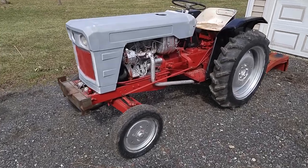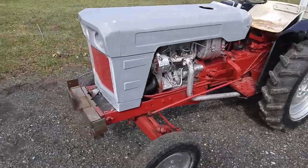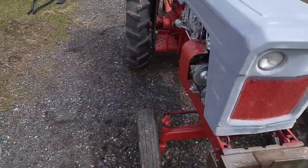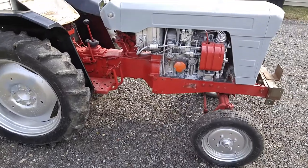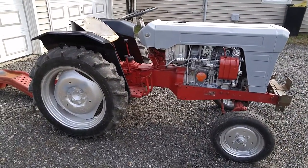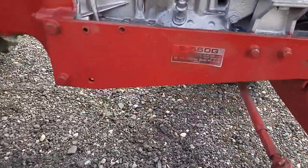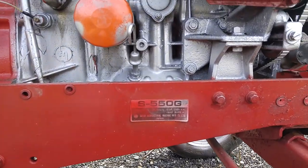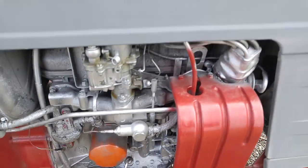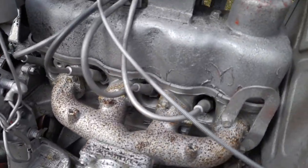This is my latest purchase in vintage equipment. We're not quite sure — the guy thinks it's a 1974, I'm gonna have to do some checking. I just picked this up, it just got delivered last night. It's a Sataw S550G, which has a one-liter four-cylinder gas motor in it.